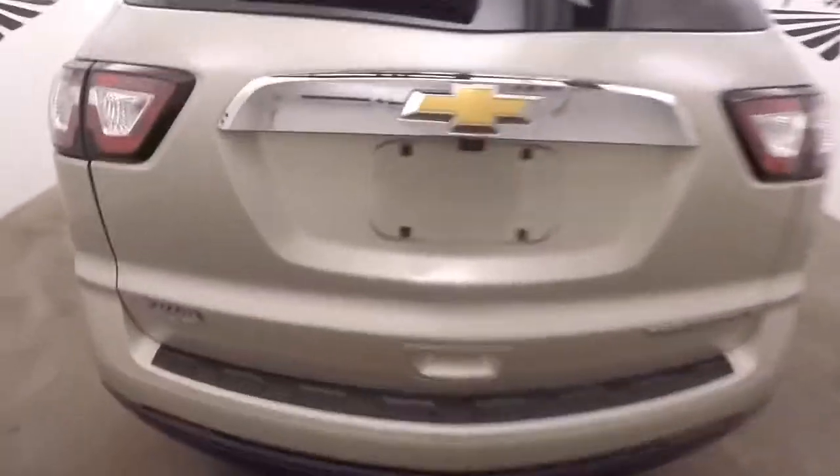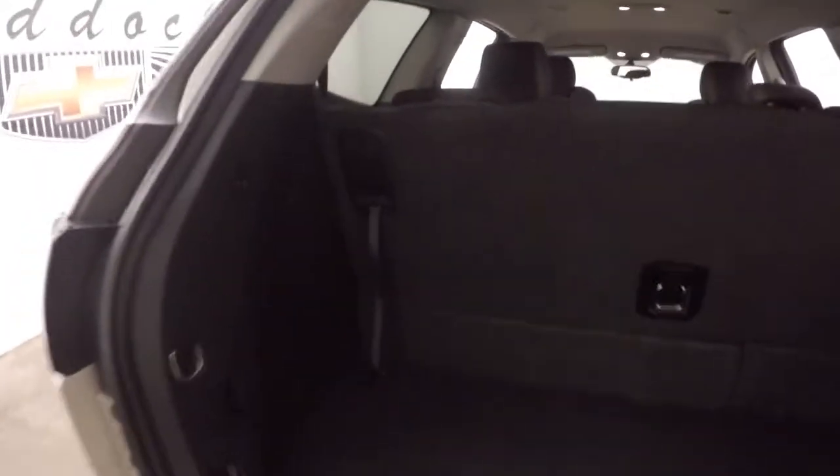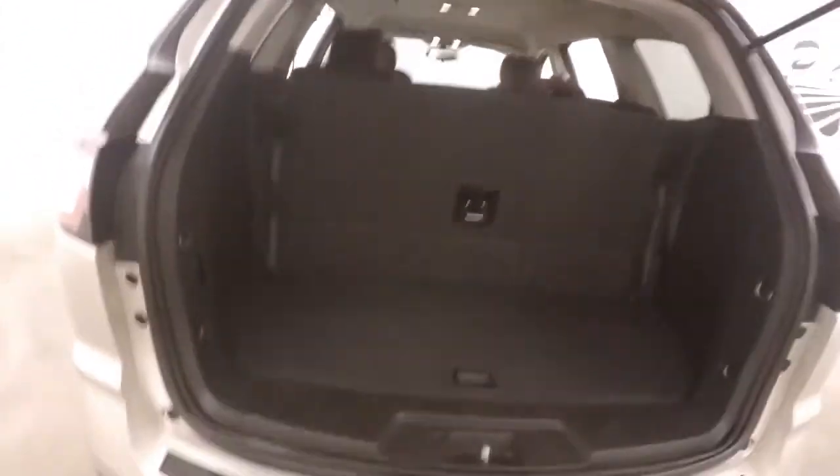Walk around back, look in the back here. Third row seating is up. There's still really nice space in the back here. Just fold down and tuck away — more than double the amount of cargo space.